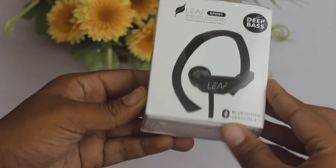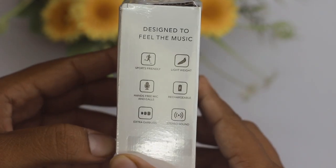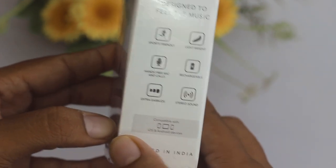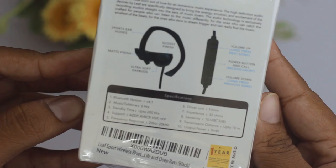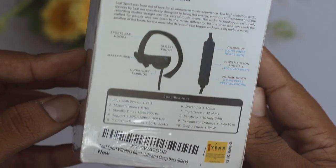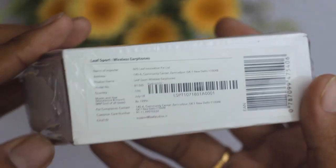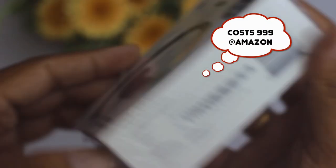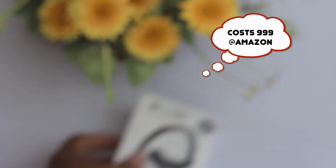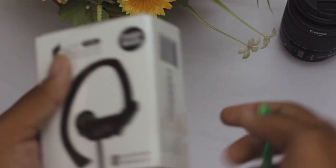There we go for the unboxing. This is a pretty tiny box — tinier than I expected. You get all the information about the earphones, it's compatible with iOS and Android. Proud to be Indian — it's an Indian-made product. At the back you get all the specs. The box is printed with a price of 999 rupees, but it costs 1300 rupees. Let's start taking the wrapper off.